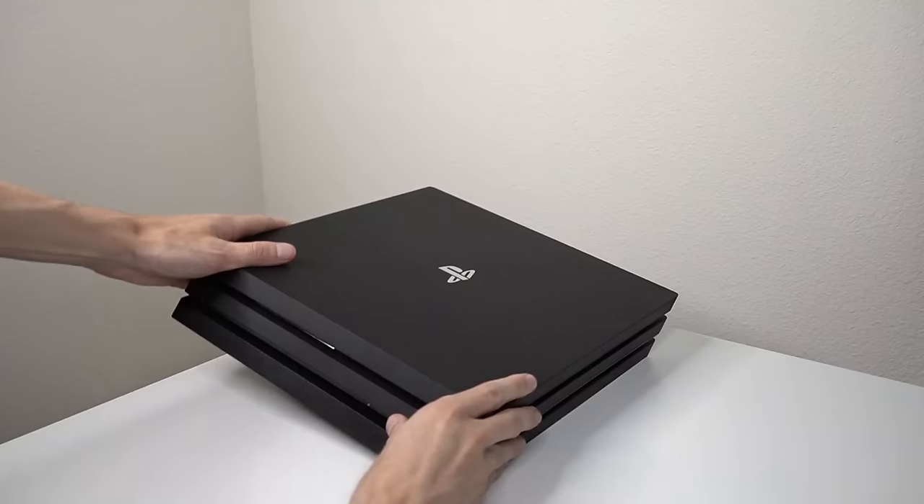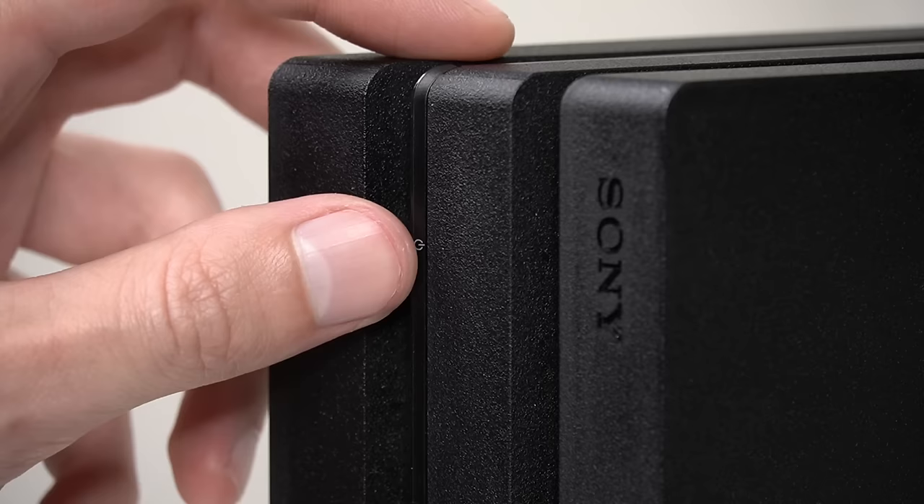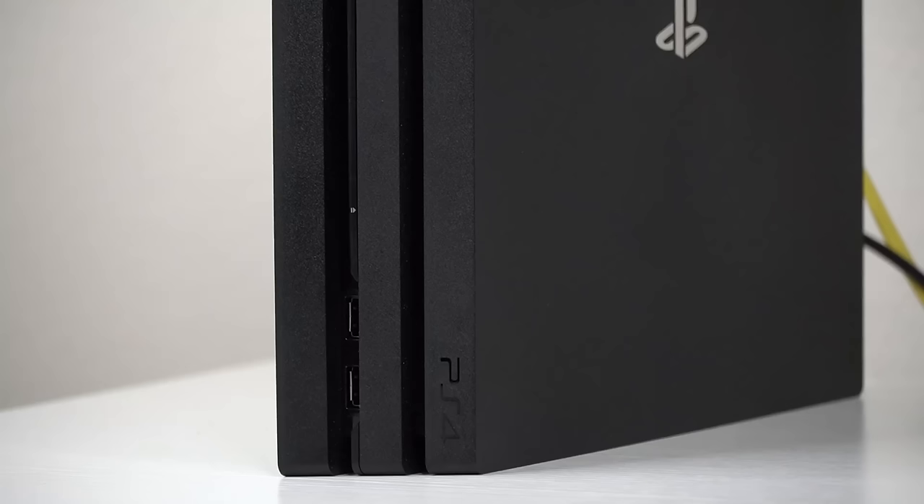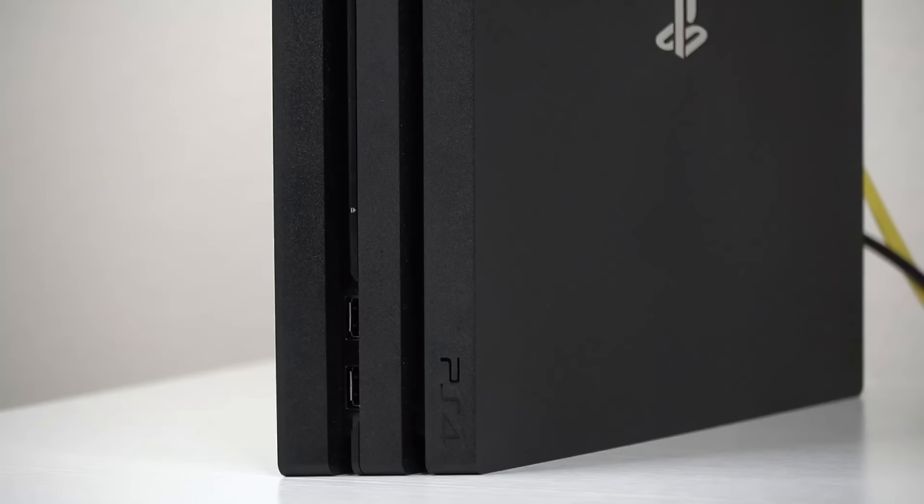So the first thing that you can try is either inserting or ejecting the disc while the PlayStation is vertical. Make sure that the PlayStation is completely off and then place your console in the vertical position. Now turn the PlayStation back on and attempt to either insert or eject the game disc.